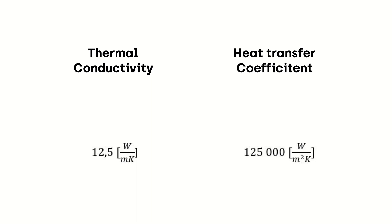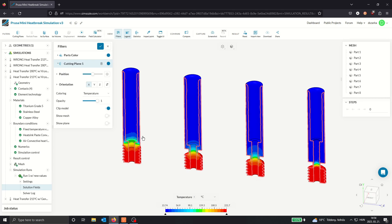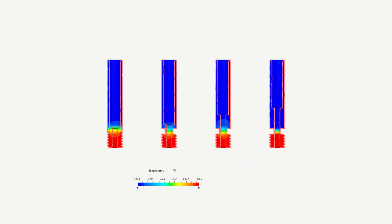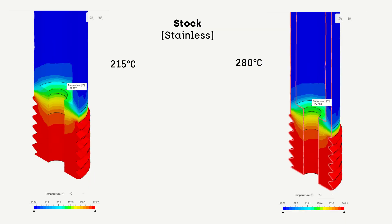So here are the results. I did two simulation runs: one at 215 degrees centigrade, which is the normal PLA extrusion temperature and the stock Prusa setting, and another at 280 degrees, which is the top temperature for the printer. As you can see, the stock heatbreak actually transfers quite a lot of heat upward even at 215 degrees — it's not really ideal. But all the other heatbreaks did pretty well. The titanium is looking very good, and on all of them there is a very well-defined melt zone with temperature quickly conducted away.